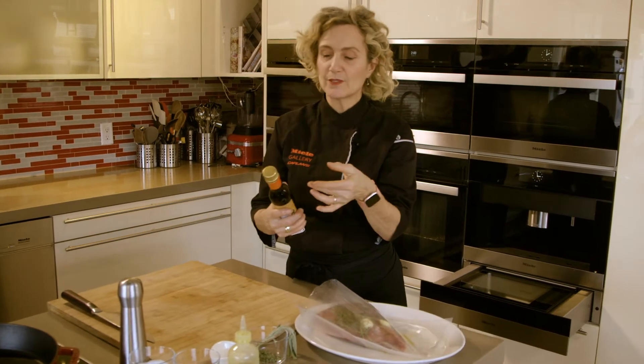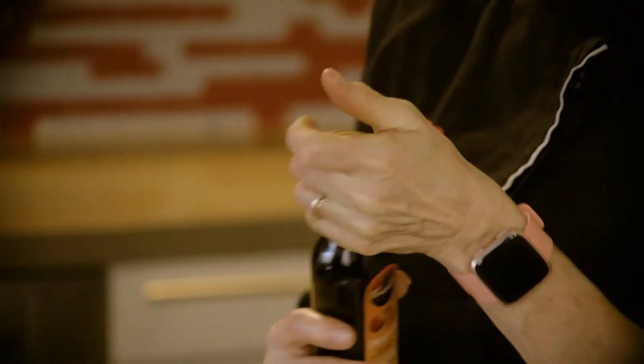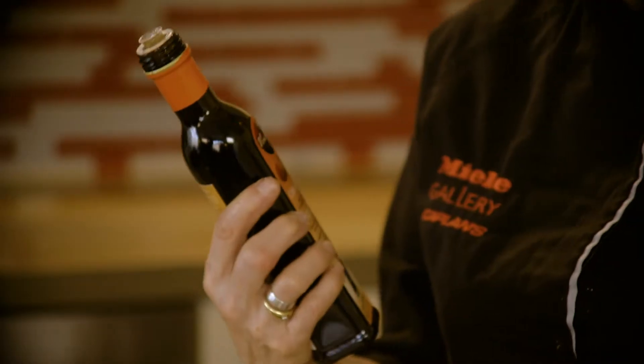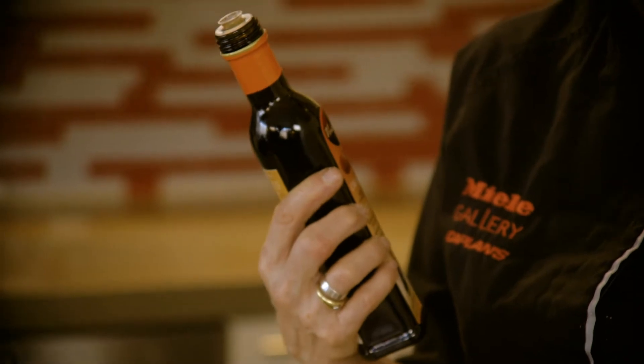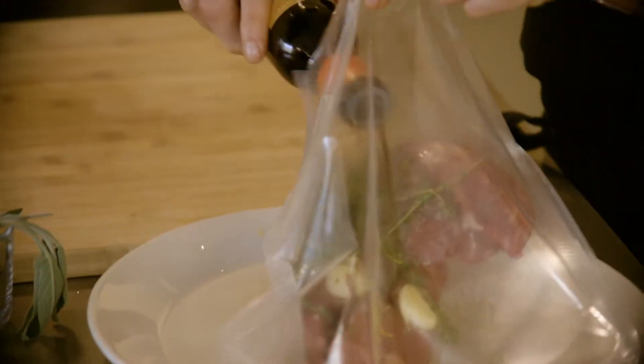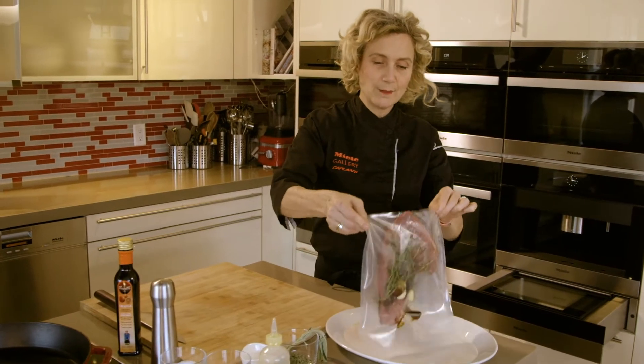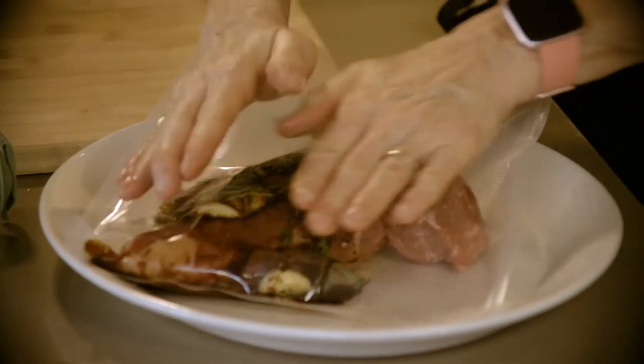One thing that I really love to use is something not many people know about — it's vincotto, a fermented grape must. So it's not a balsamic, it's not acidic, but it just imparts a very mild, syrupy flavor. It's a great ingredient that helps caramelize. That meat is ready to be vacuum sealed.